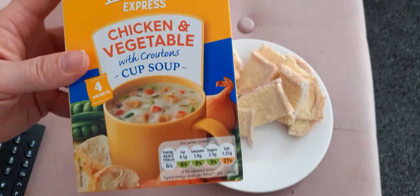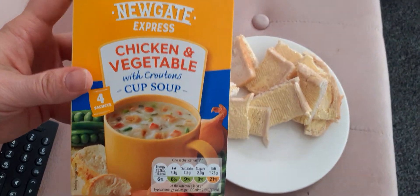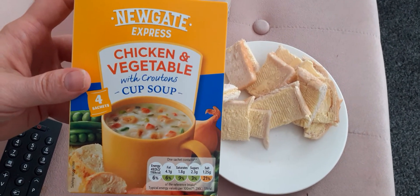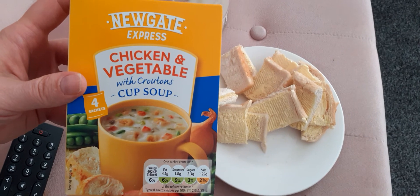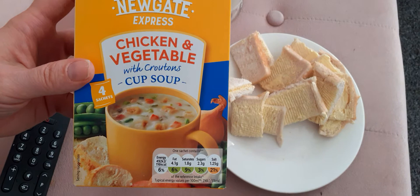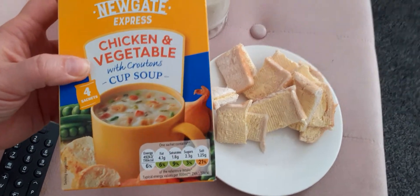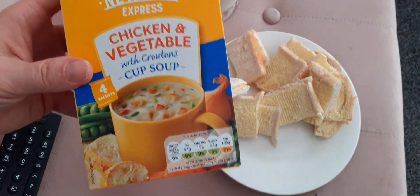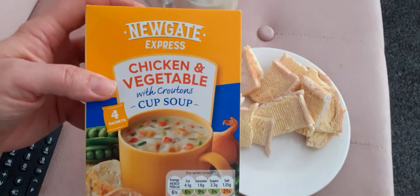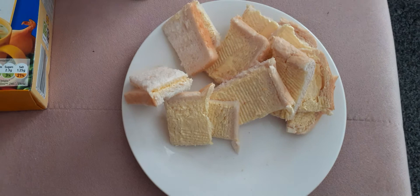I'm going to review them. They also do them in different flavors — they did one in tomato, which I want to try. They're all the same price, I think. There was another one, I think it was minestrone, but the minestrone had croutons as well, so at first I thought I wouldn't try it. But it doesn't matter, I'm going to give them all a go at some point. I just bought this one first to see how it's like.